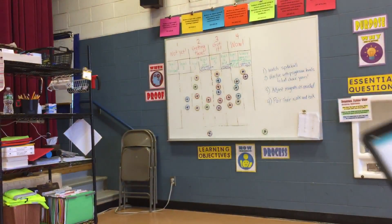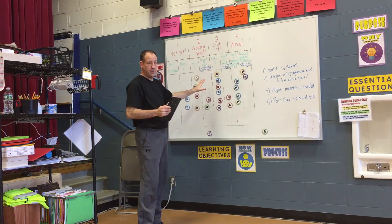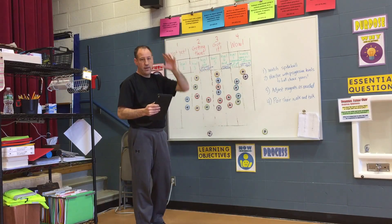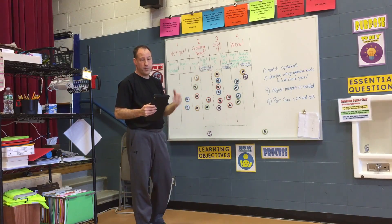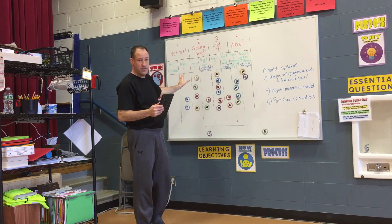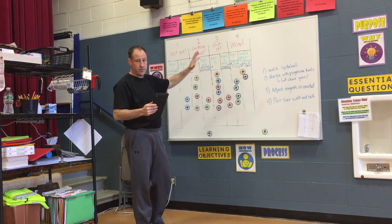Students have placed their magnets where their learning is, and I have something displayed on the movie screen — or papers could be in their hands — showing the progression of levels and what they have to do to progress. For example, 20 consecutive catches, 20 catches while moving around, and so on.